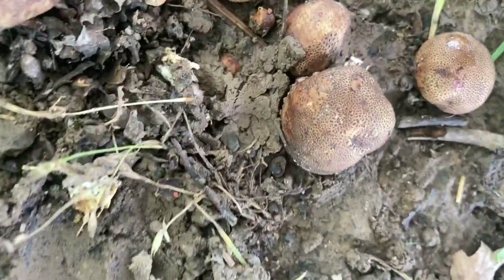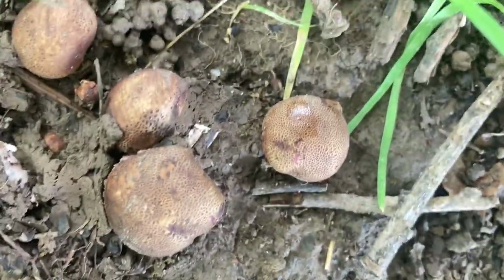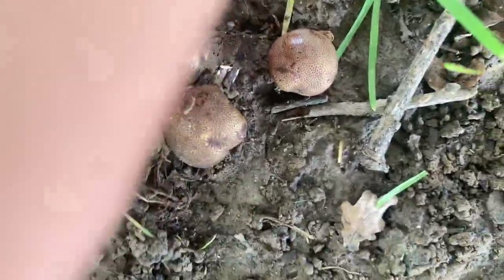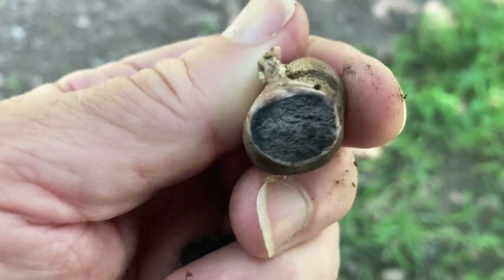Looking under this oak tree I've just found these little balls. At first glance you may think you've found puff balls, but I don't think they are — the colour's wrong. I think they're earth balls. Let me crack one open — yeah, would you really want to eat that? I didn't think so.